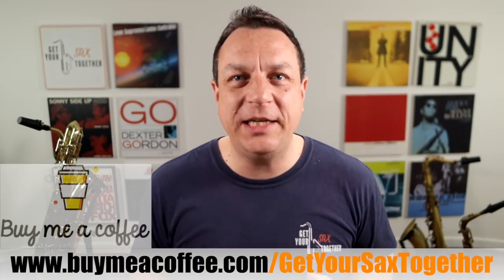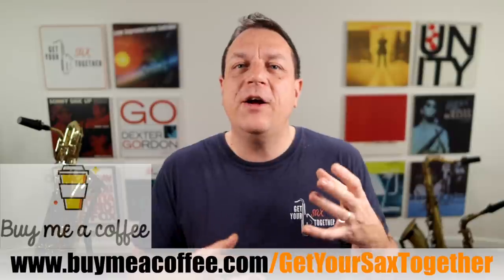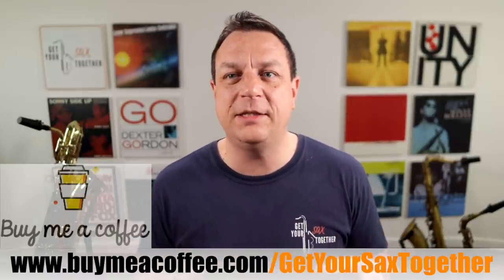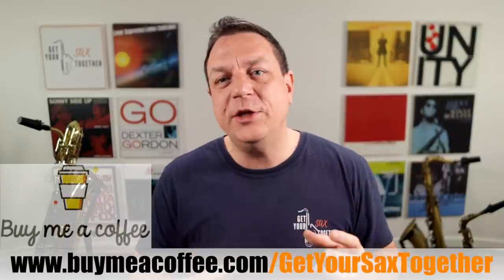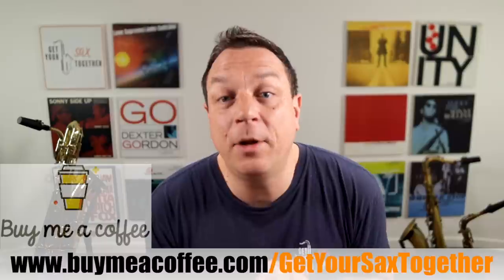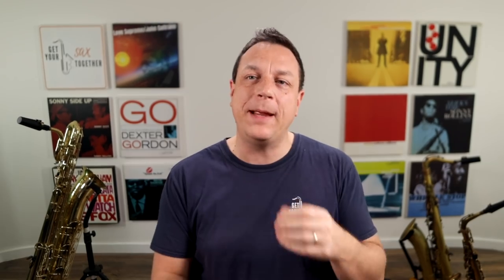For all you people that have bought me a coffee — thank you very much, much appreciated. They seem to have stopped doing PayPal, which is super annoying, and a few people have said they can't use their credit cards. So if there's any grief with buying me a coffee at the moment, many apologies. I really do appreciate every little shot of caffeine, believe me.